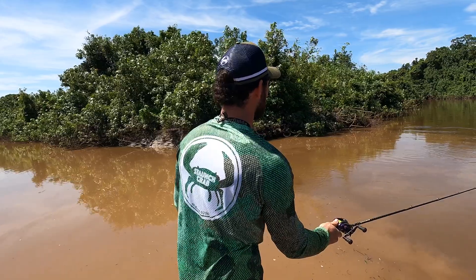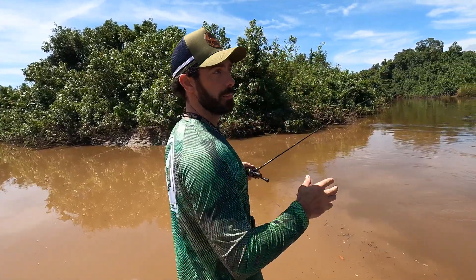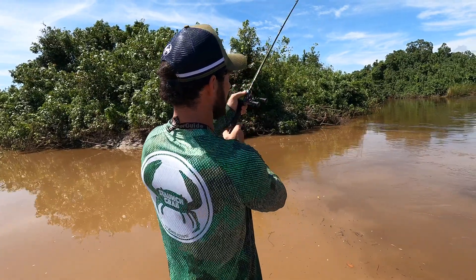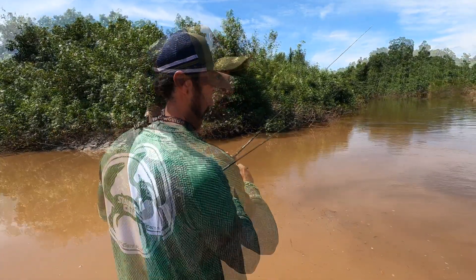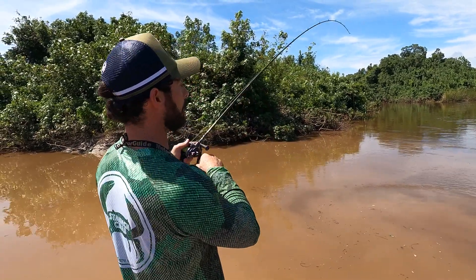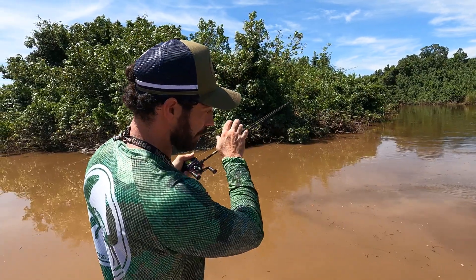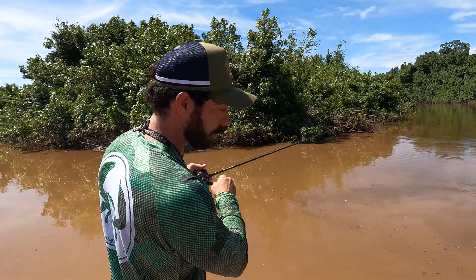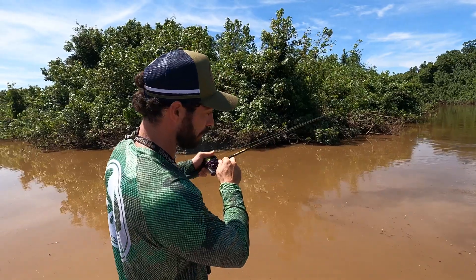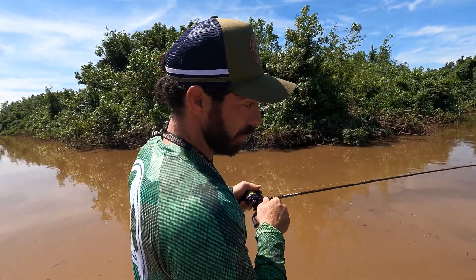The first cast I'm going to do — staying in this area where there's not much current — is your typical Vibe retrieve, which is lift it up and let it sink back down. Typically with a Vibe, they'll hit it at the top, just as you go to drop it back down. I like to keep a little bit of slack line as it's falling — not too much or I won't feel a bite, but just enough so the Vibe can flutter down naturally.